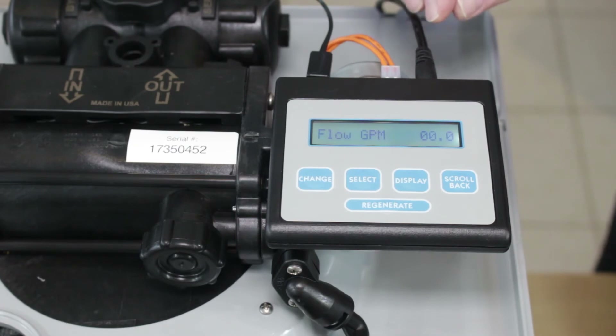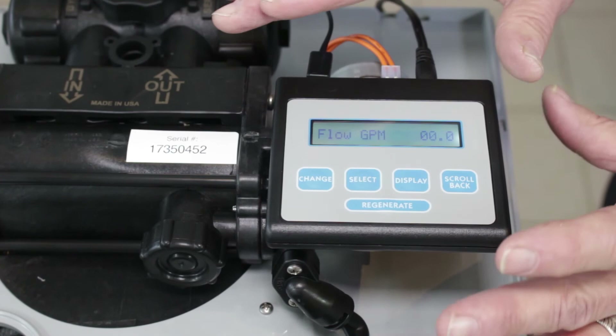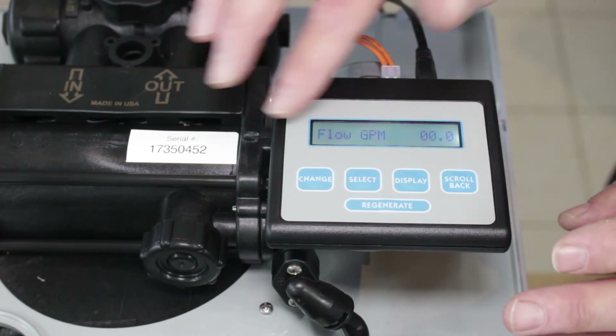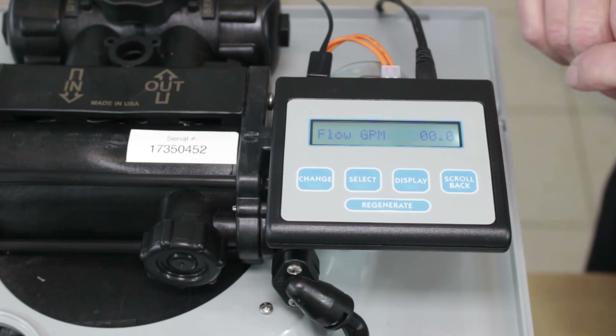If the transformer checks out and you still have a blank display, you'll need to replace the controller. But before you do that, check one more thing: anything above 120 degrees Fahrenheit will cause the display to blank out. It'll still work fine — it's just the display that blanks out. So double-check to make sure that's not the situation for you.